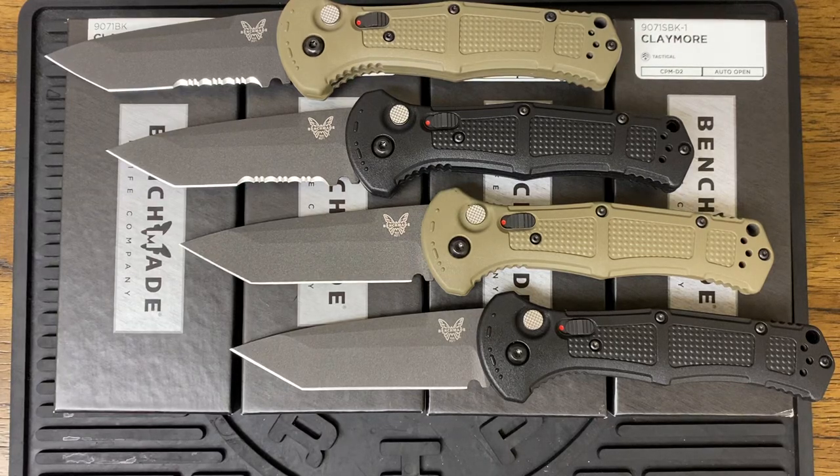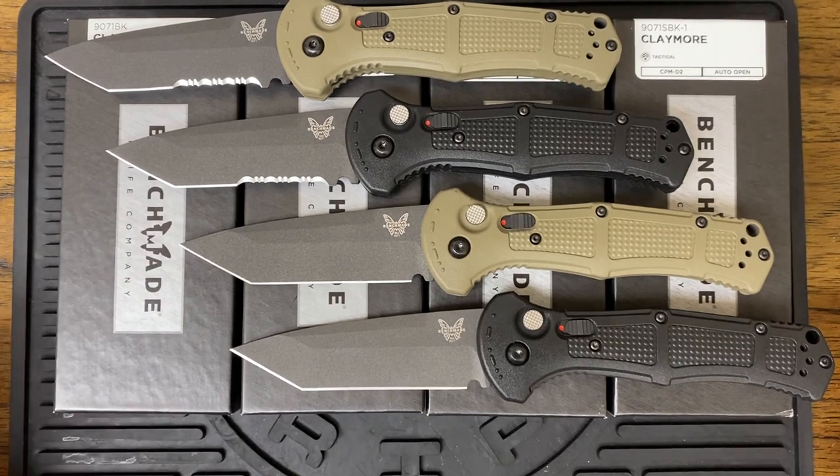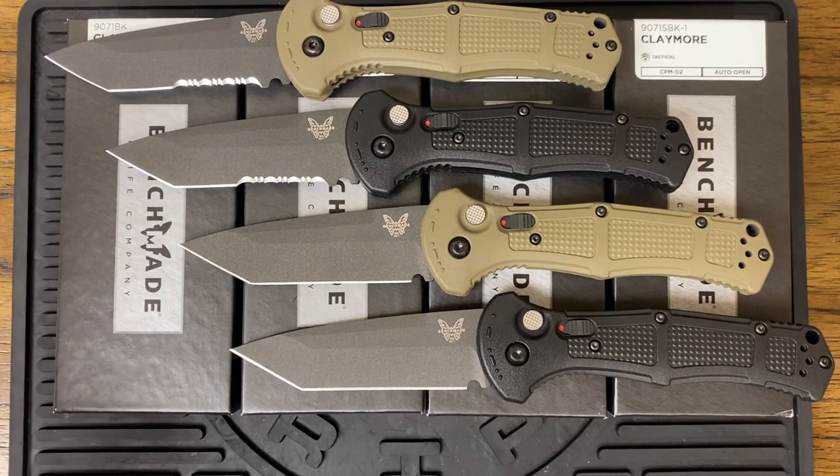Hey everyone, happy Friday. This is Gil with G&G Tactical and Outdoors. These are already out in the marketplace, so these are ready to buy.